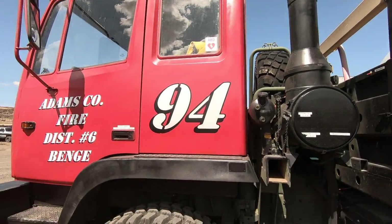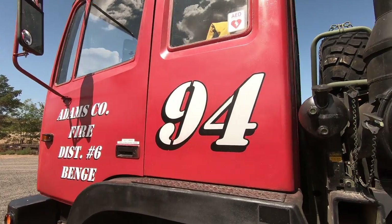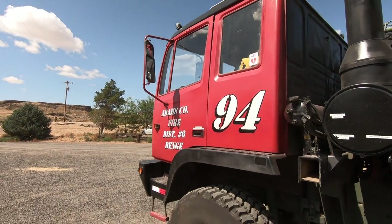I wanted to make a little video of the work that I've done to our LMTV, specifically a 1078 for our fire department. I'm almost done with it. I'll walk you around and show you what I've done. I've done some paint and then decals from Decal Shop, reflective.